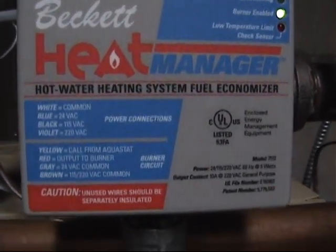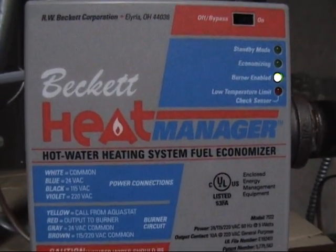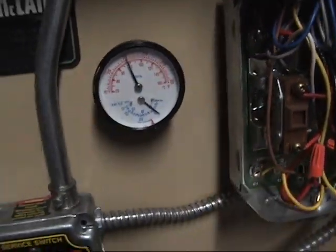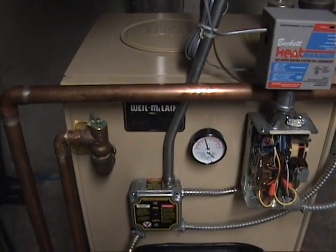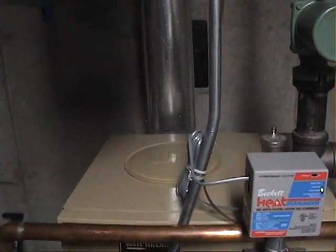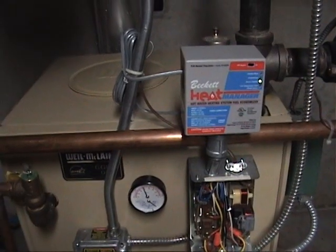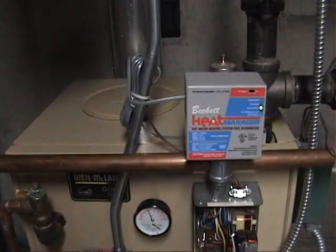It's kind of cool how it works. You can also do a search on the internet for this item — there's a video on there that tells you all about it and what it does. Because the other good thing about this is, for systems like this one here, this Weil-McLain Gold that's really efficient, you only get a stack temperature of about 300 to 320 or 350 degrees. This makes the burner run longer cycles, which in turn heats the pipe up higher and dries out your chimney.